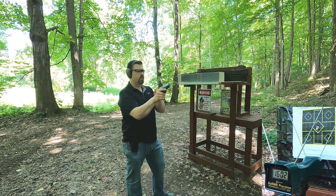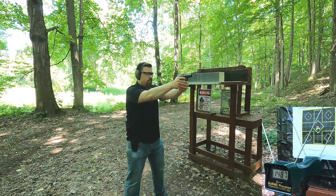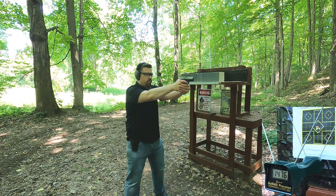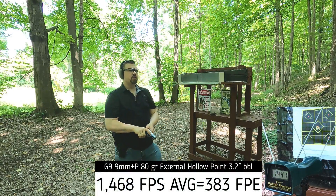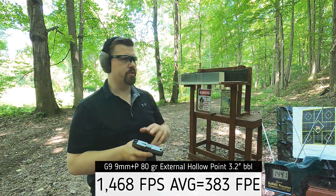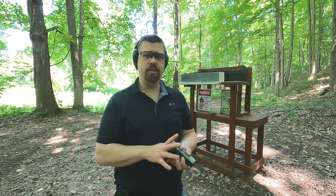Now let's see what we get in the 3.2 inch barrel. We got 1487, 1476, and 1441 — a little bit below rated velocity, but this is a subcompact pistol. They probably got that velocity rating through an even four inch barrel, so they're definitely telling the truth when it comes to that velocity rating.